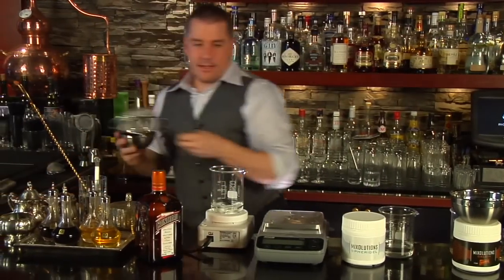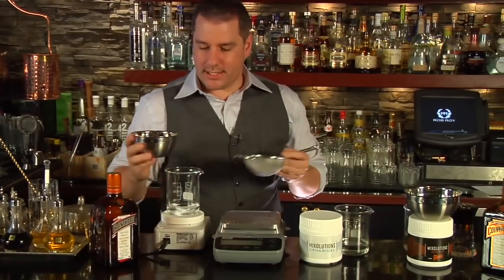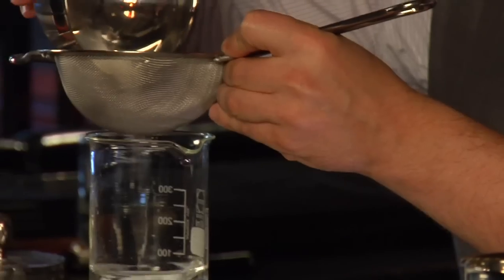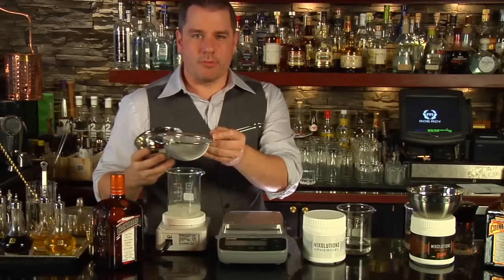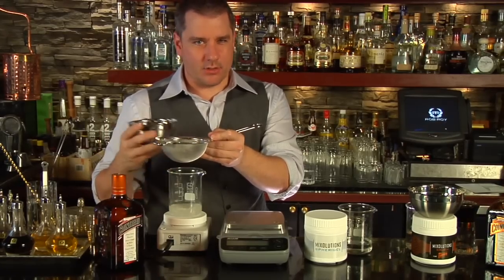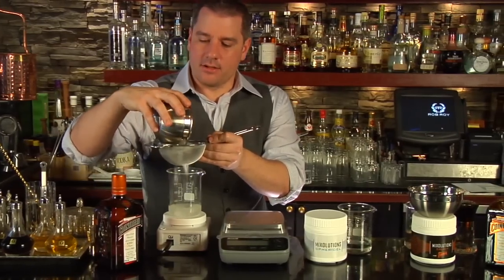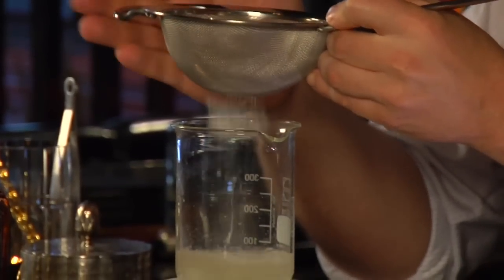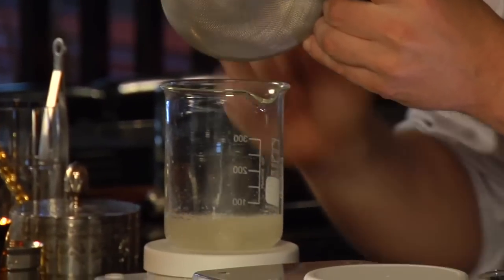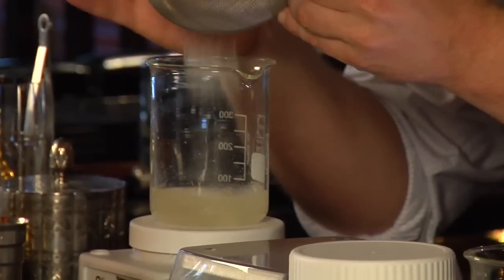Now we're going to add some of the sodium alginate. We're going to do this through a sieve because it's kind of like making gravy at home using your flour — you don't want to just dump it in because it's going to clump. So we're just adding it slowly through the sieve, our pre-measured sodium alginate. As you see, it's thickening up.